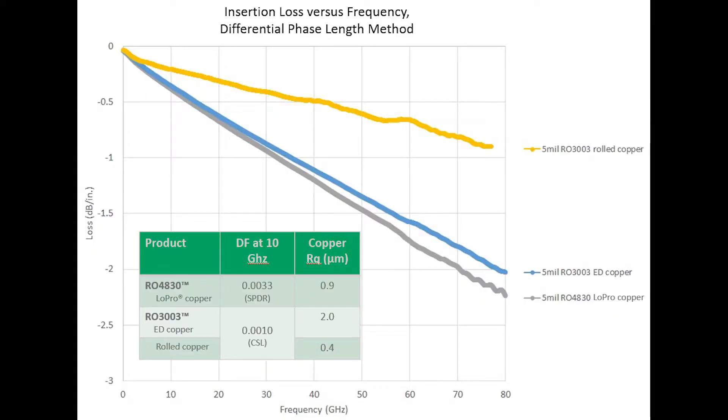On the next chart, the same three Rogers products are shown again using the same test method, this time comparing insertion loss versus frequency. RO3003 with rolled copper combines the lowest substrate dissipation factor and the smoothest copper foil, resulting in the lowest insertion loss. RO3003 with ED copper and RO4830 with low-profile reverse treated foil achieved similar insertion loss performance, but with different combinations of substrate dissipation factor and copper foil roughness.